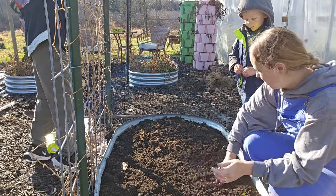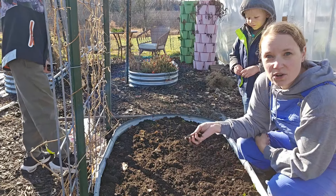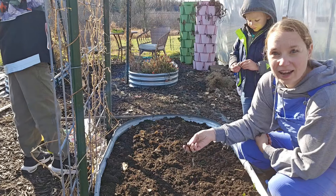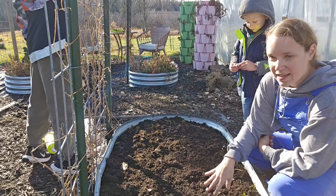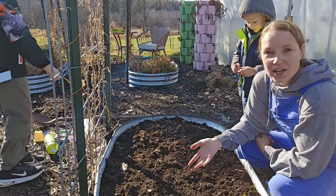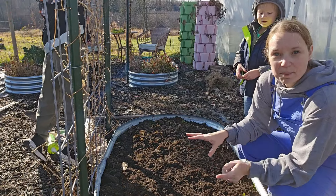Now one thing about these raised beds — I put in garden soil and potting soil in the spring. But I grew carrots, which are a root veggie. Some people are really strict about crop rotation: if they have a root veggie in a garden area, they won't do another root veggie like garlic in that same bed.